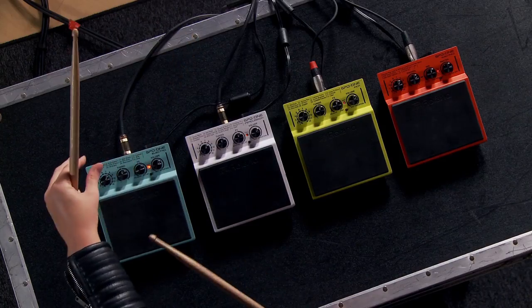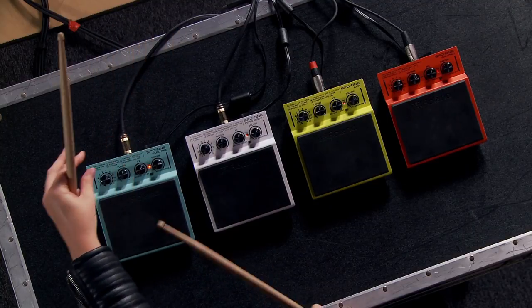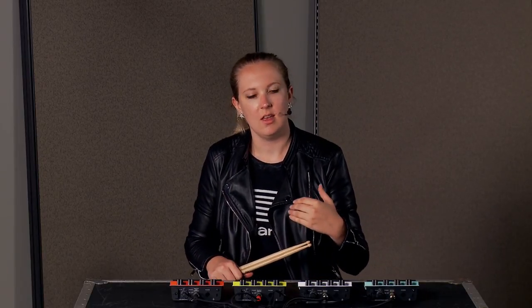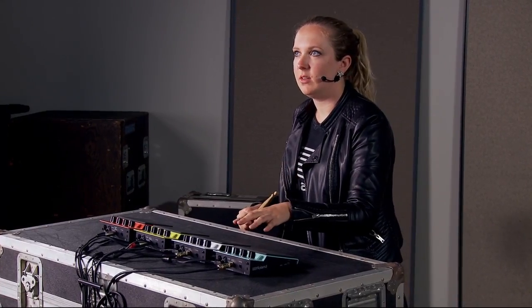You can also edit the amount of reverb and delay for each sound. The SPD One Percussion has the same real-time effect controls but with different sounds — more natural sounding crash cymbals, congas, timbales, shakers. A lot of people like to play this with their hands when they're in a percussion setup.